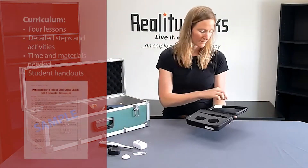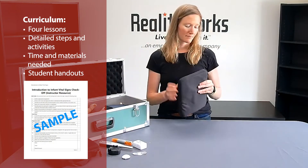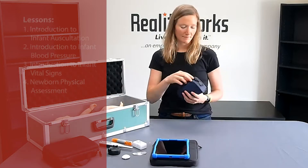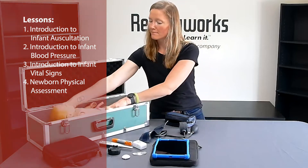The included curriculum includes four lessons. You'll get detailed steps of activities, time and materials needed, plus student handouts. Students will learn about auscultation, blood pressure, vital signs, and physical assessment of infants.